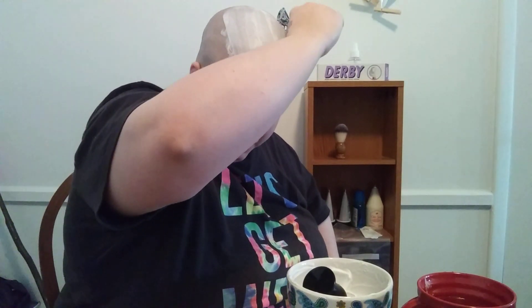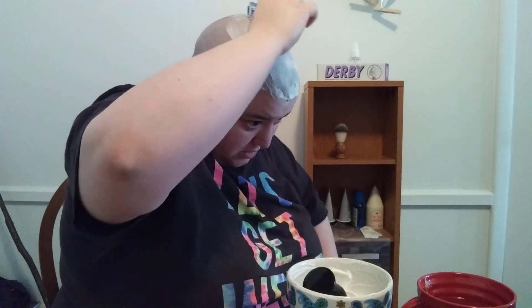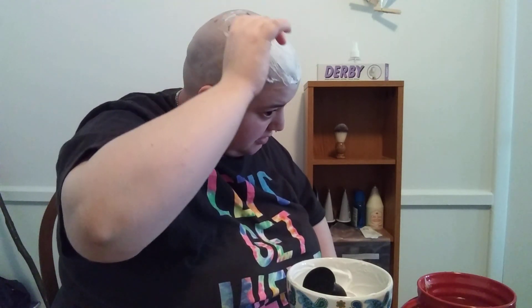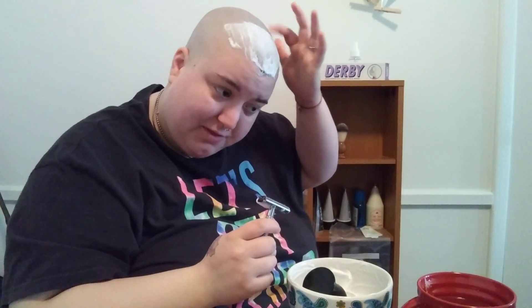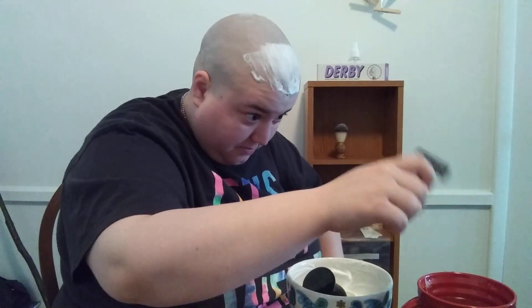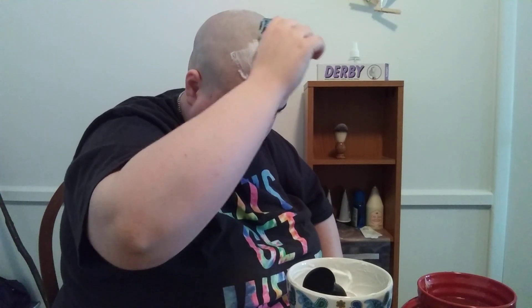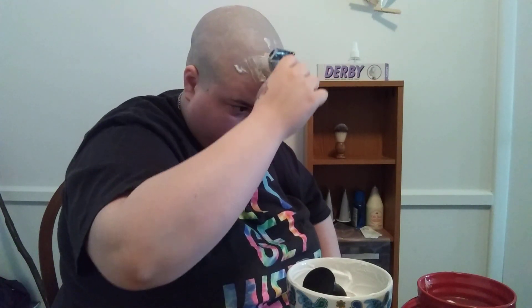All right, let's start shaving. I'm going to start going with the grain. Immediate thoughts: there's no really pulling or tugging, no irritation. There's a bit of slickness left over where there was shave cream, so that's nice if I want to go back and touch something up. Yeah, that felt pretty good.